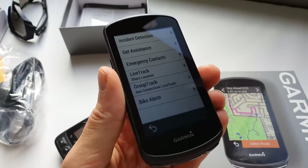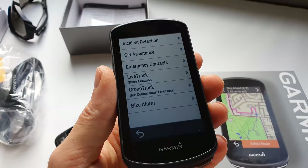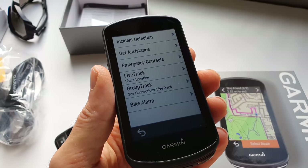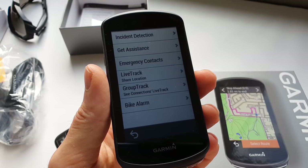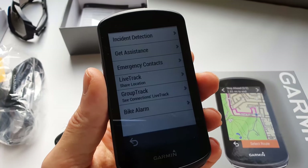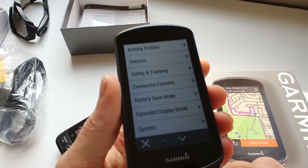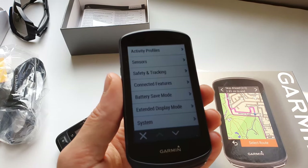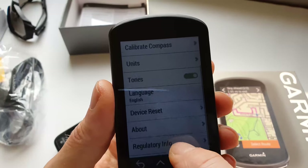If incident detection is activated and the device stops very abruptly - harder than normal hard braking - it will notify the emergency contact number you set, so they'll know you may be in an accident. You can feel a little bit safer. In battery safe mode, you get around 48 hours, which is more than enough for any ride since no one will ride for 24 hours.